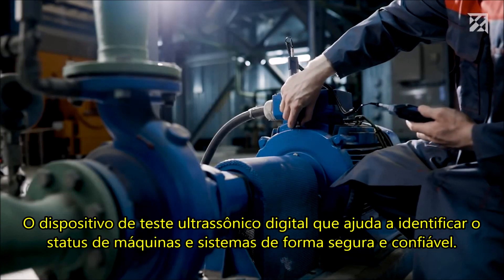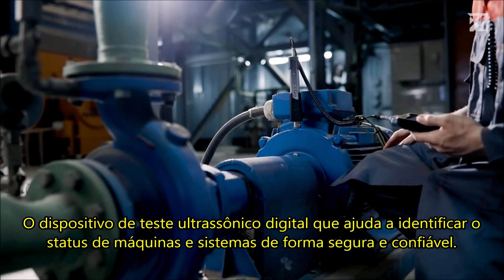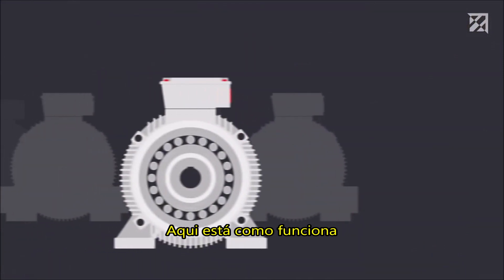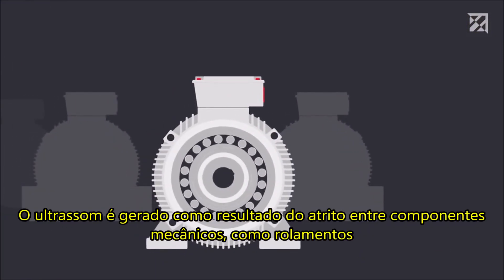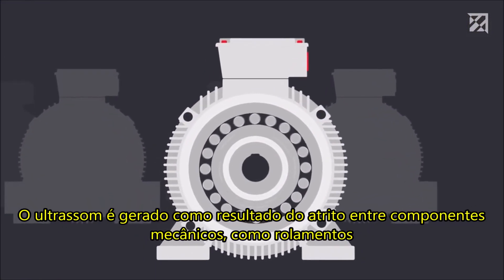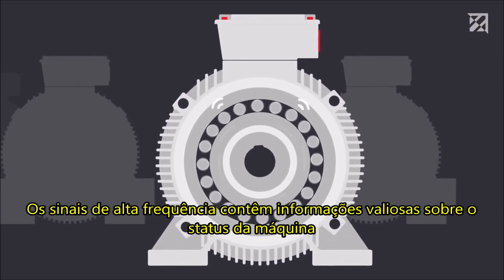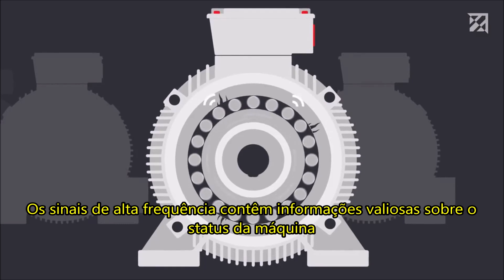The digital ultrasonic testing device helps to assess the status of machines and systems safely and reliably. Here's how it works. Ultrasound is generated as a result of friction between mechanical components, such as bearings. The high-frequency signals contain valuable information on the status of the machine.